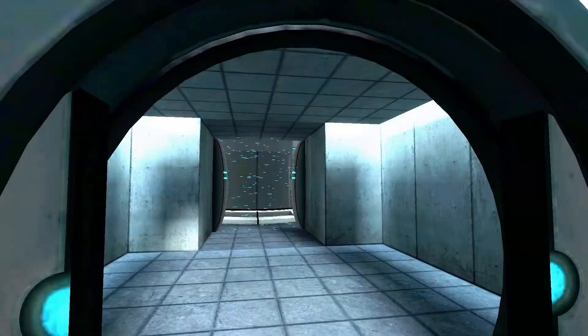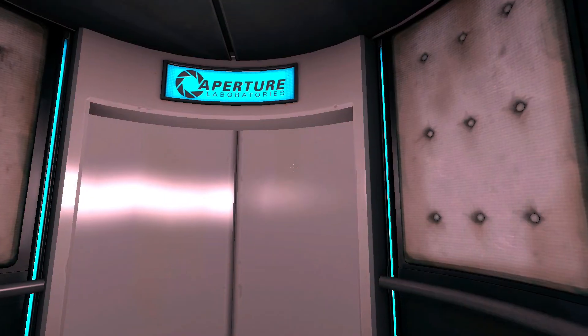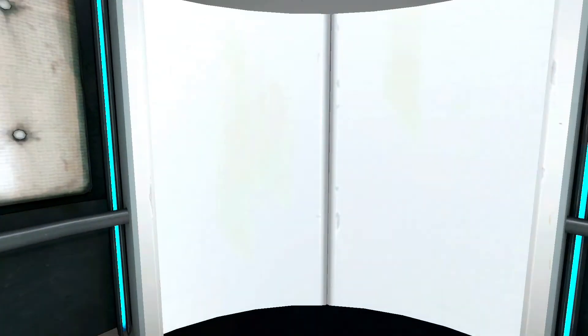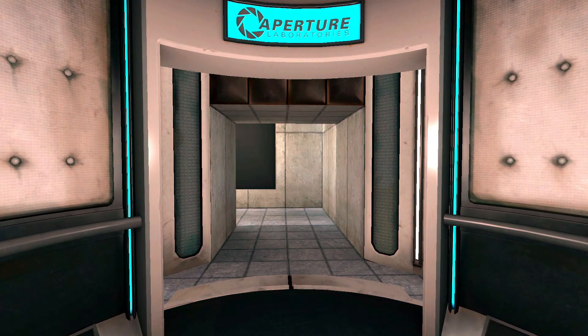Excellent. Please proceed into the chamber lock after completing each technical field across the exit. This Aperture Science Material Emancipation Grill will vaporize any unauthorized equipment that passes through it. For instance, the Aperture Science Weighted Storage Cube.